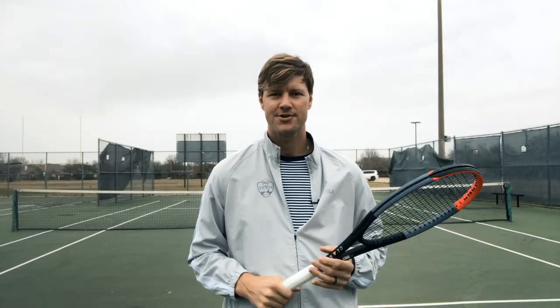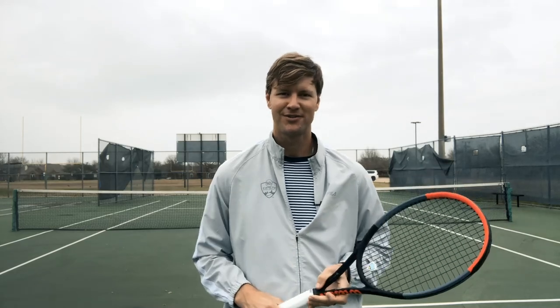This has been Drew from Frisco Tennis Shop talking about the three potential serve grips, and I hope you found it useful. We'll talk soon.